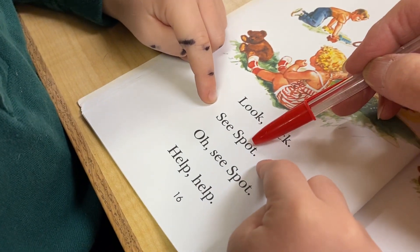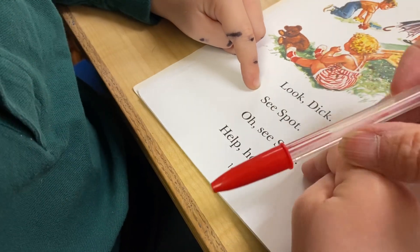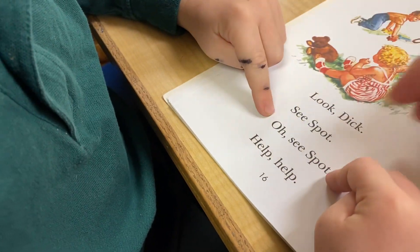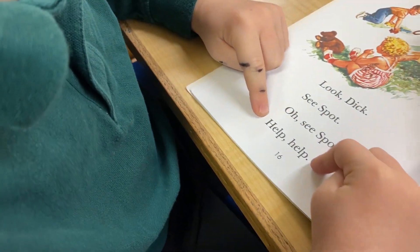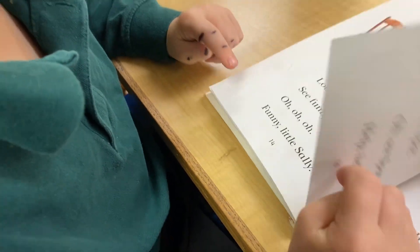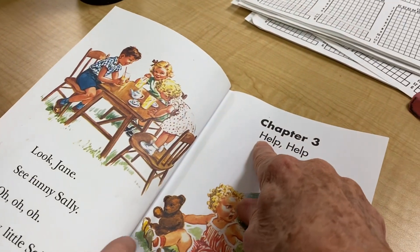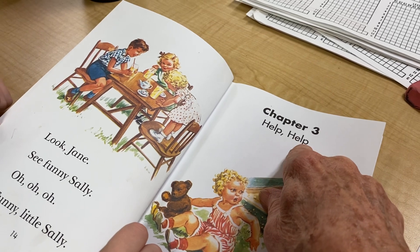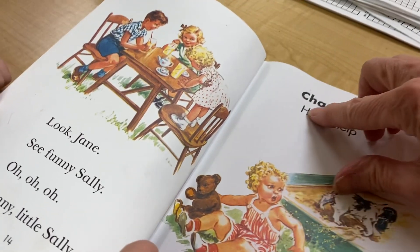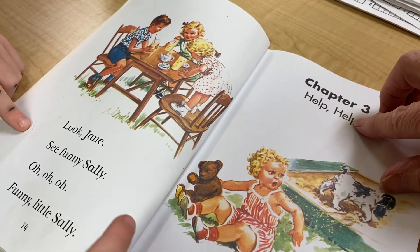See spot? See spot? Oh, see? Spot. What is this? Oh, remember we read it right over here. Remember we read it right here. Help. Help. See, you can say help. Help.